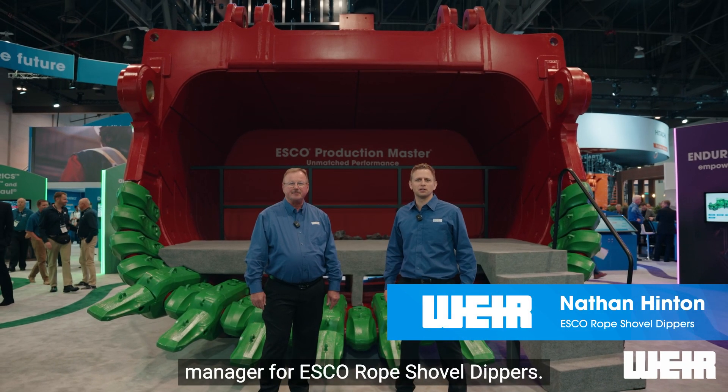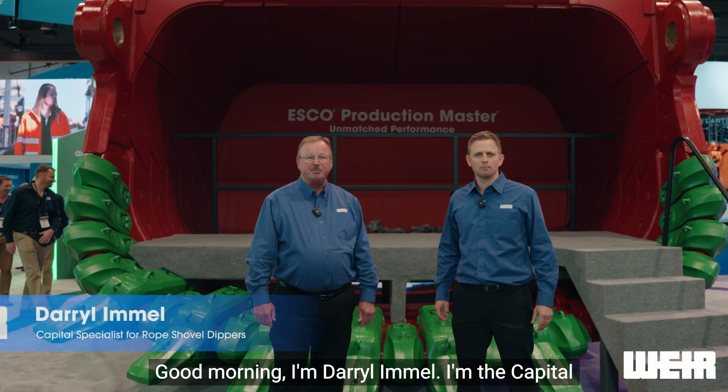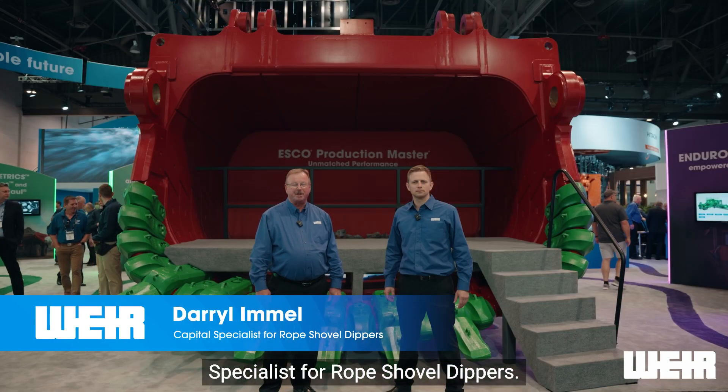G'day, I'm Nathan Hinton. I'm the product manager for ESCO Rope Shovel Dippers. Good morning, I'm Darrell Immel. I'm the capital specialist for Rope Shovel Dippers.